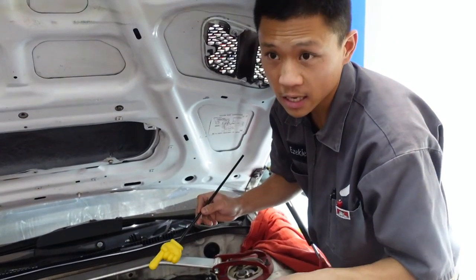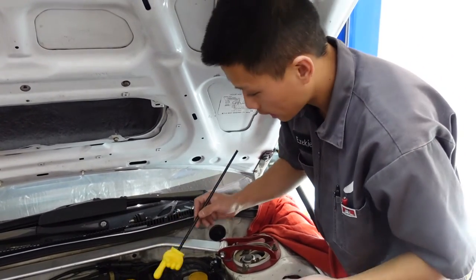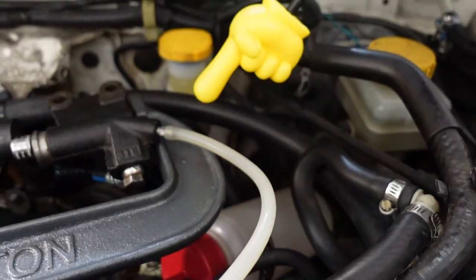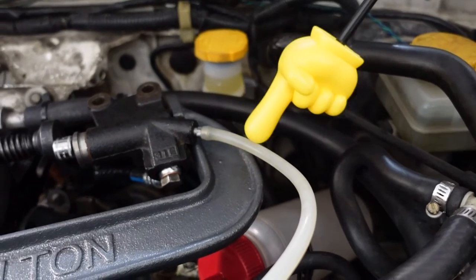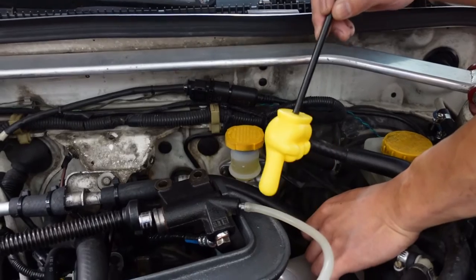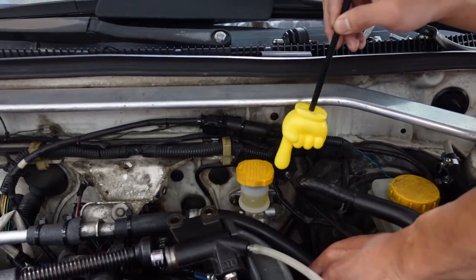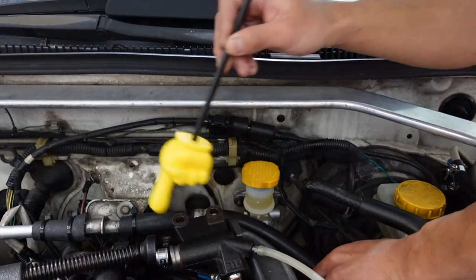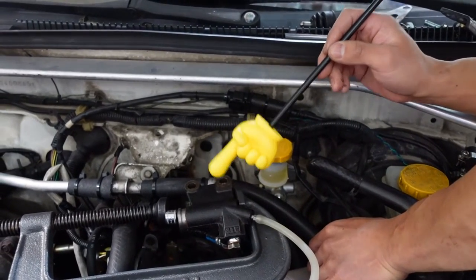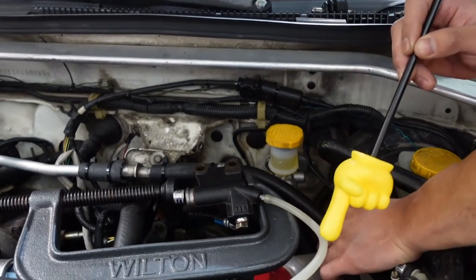Rinse and repeat: three times, open the bleeder, pedal to the floor, rinse and repeat. If we look at this line right here, that's collecting the old brake fluid. We want to keep doing that until the line is as solid as possible with brake fluid. That may not be possible to get a full stream without any air bubbles, because when we're pulling the pedal back up and the piston's going back in, it's actually going to extract air from the empty part of the system. Then we move up to the slave — same thing: three times, hold the pedal, open the bleeder, rinse and repeat until your bleeder line looks completely solid.